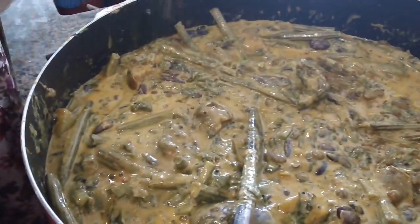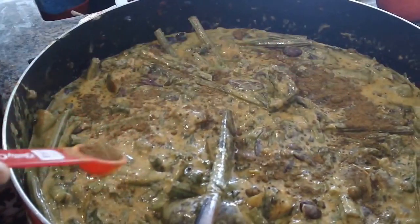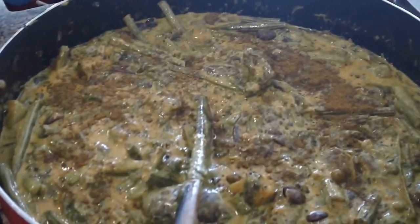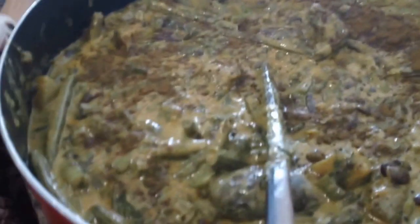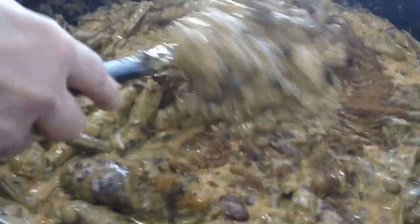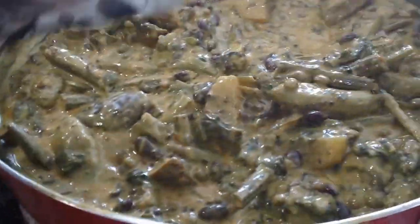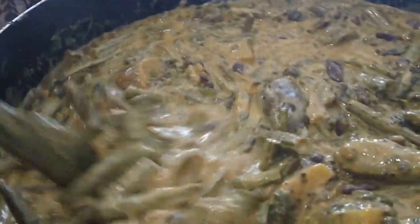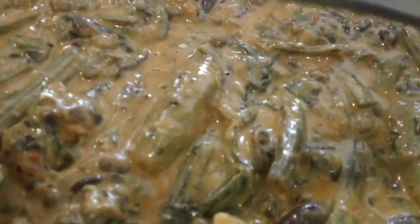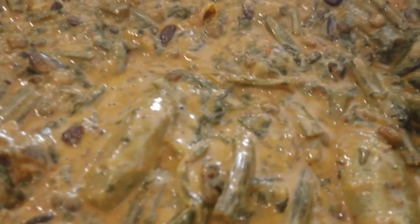Mom just said to add maybe half a teaspoon or one teaspoon of fugara masala, stir, and it's done. We're all done with making mutia! So many people have been asking me for this and we finally got it done. There will be a final picture, but I tasted it and it is amazing, amazing, amazing. Thank you so much for joining me on this episode of Rihanna's Cuisines. Hope to see you next time with another great video.